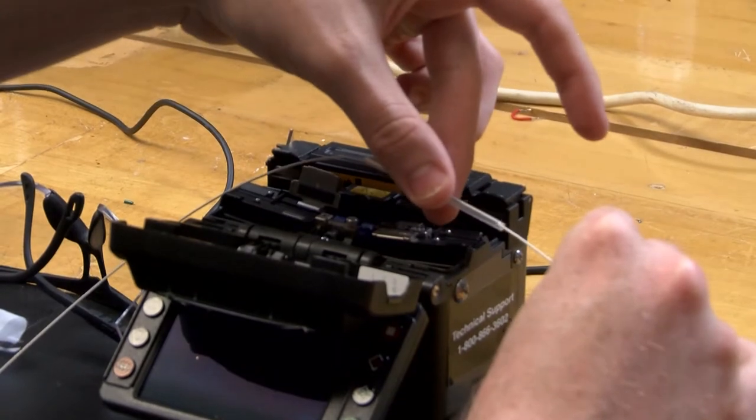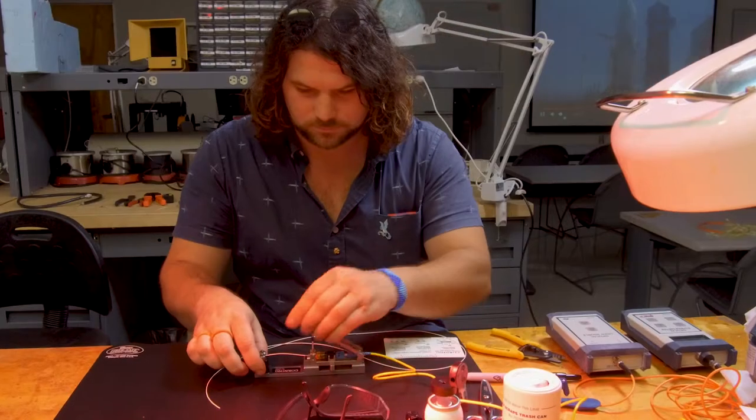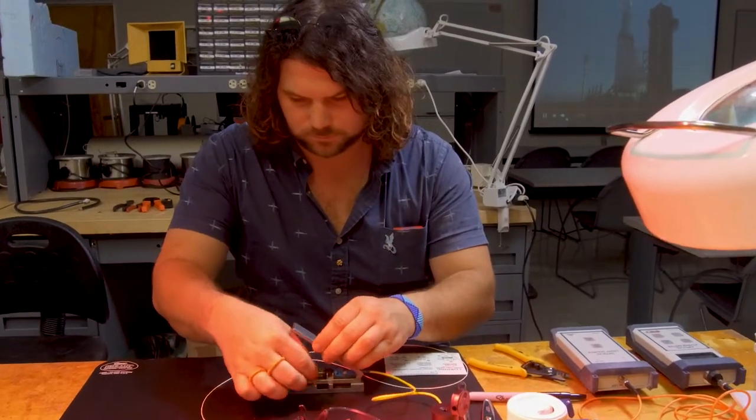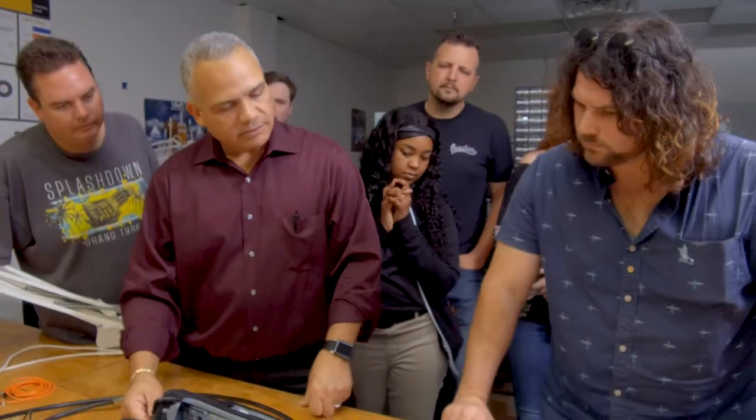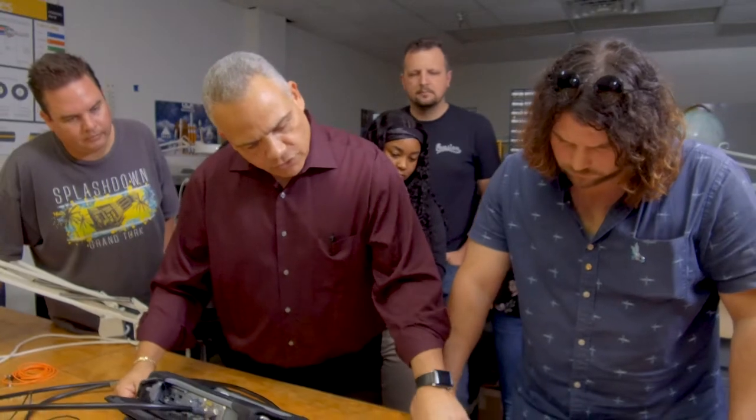I also teach my students fabrication of fiber optics. I teach them how to splice it, do fusion splices, how to do terminations using the Corning Unicam connector, which is a widely recognized industry method of fiber termination.